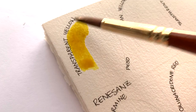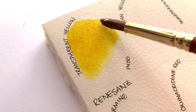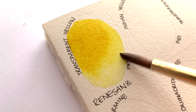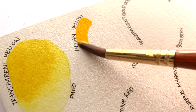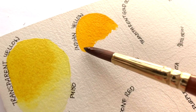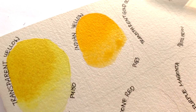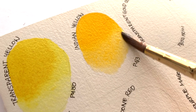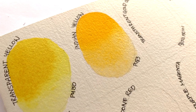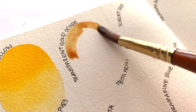Let's take a look at the colors my very kind donor sent me. First is Transparent Yellow, made with PY150. Next is Indian Yellow, made with PY83. Then we have Transparent Gold Ochre, made with PY150 and PR101.